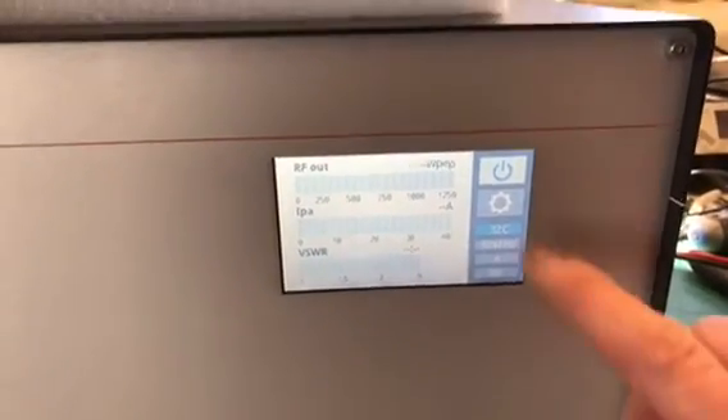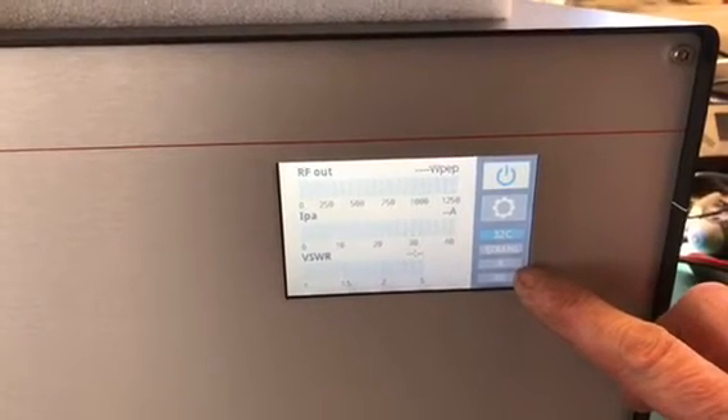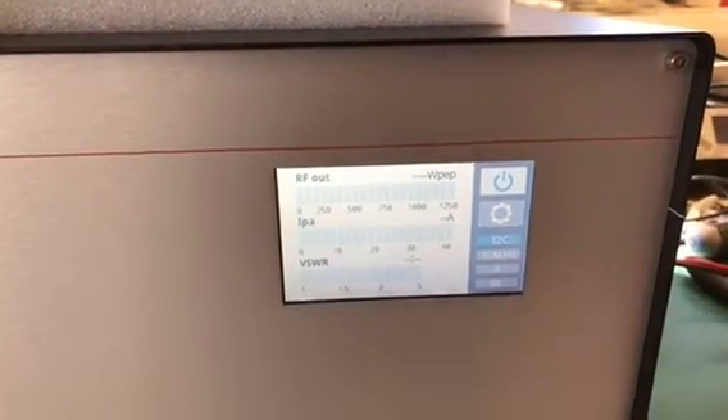On the display you can see it shows on the right-hand side: temperature, the band that you've selected, the antenna you've selected, and whether we're on receive or transmit.